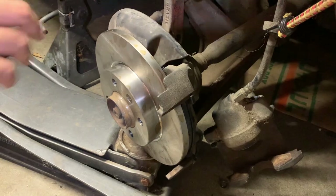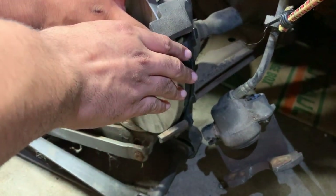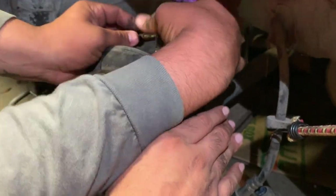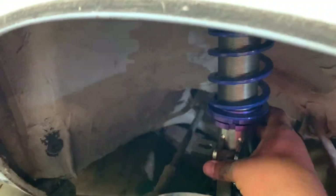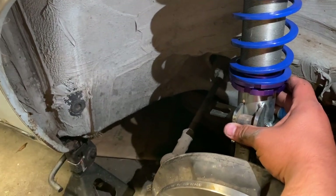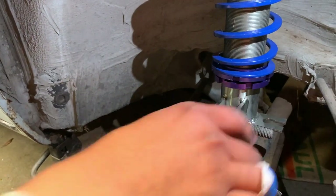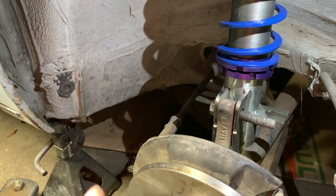We're going to get the jack and lift it up. We're going to get these to meet up right here. It's important to have the jack under it. There we go — that's the first bolt in.